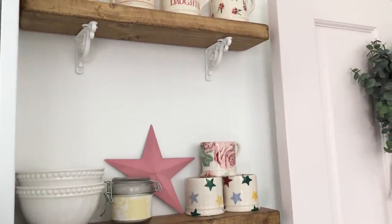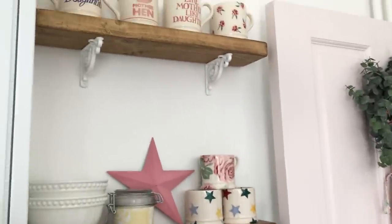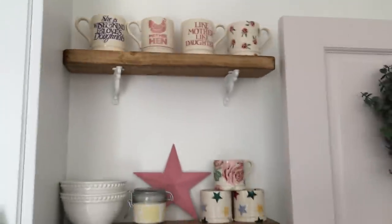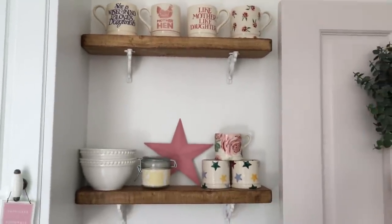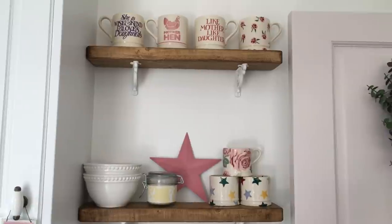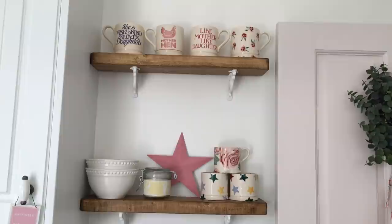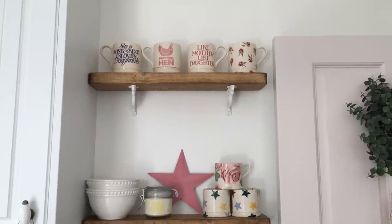We're currently now in my kitchen and this is where we'll continue with the Emma Bridgewater stuff. We've put up some new shelving that I've already shown you in a YouTube video - they're from a company called Jester Home. They're like little short depth shelves, perfect enough to showcase some of my mugs.